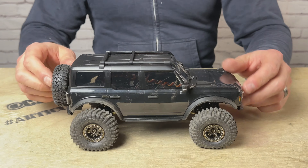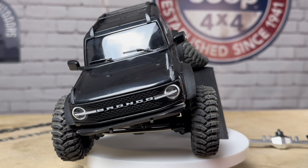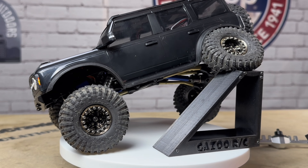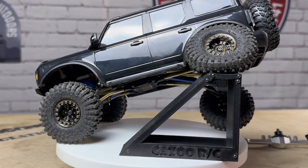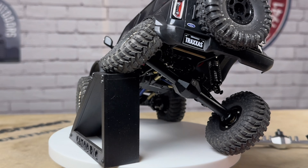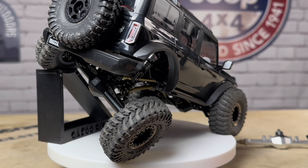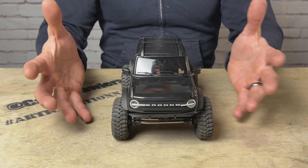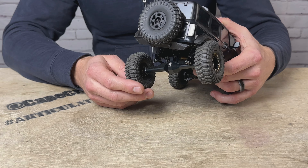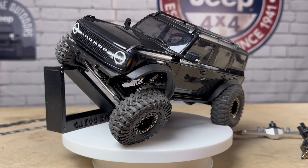I rebuilt Black Betty — specifically around these new Mi-S axles. When I saw the black axles, I thought that was it. I've been kicking around the idea of restoring Black Betty, and when I got these axles and saw these beautiful black diamond housings, I knew I had to do it. We started from the axles up and rebuilt Black Betty. They look fantastic on the truck. The plus 5mm gives it a really nice stance — not overly wide, but nicely aggressive. Installation was very straightforward, and they were greased pretty well right out of the bag.